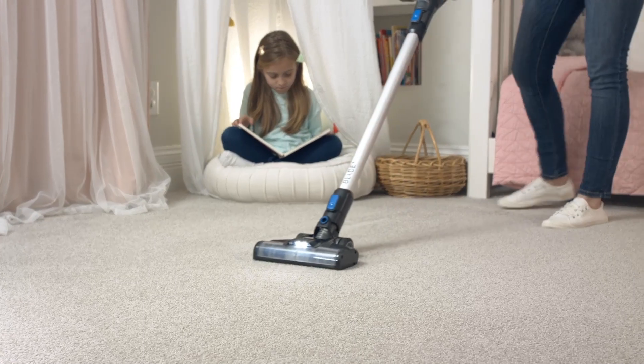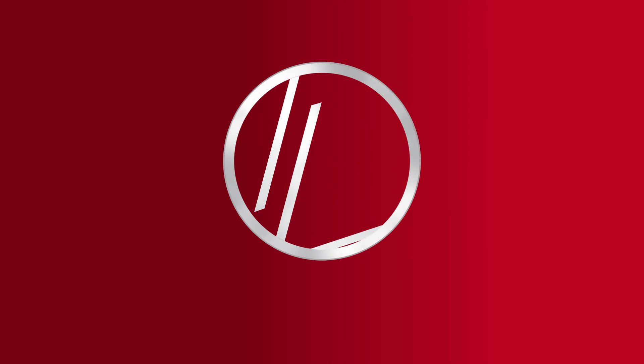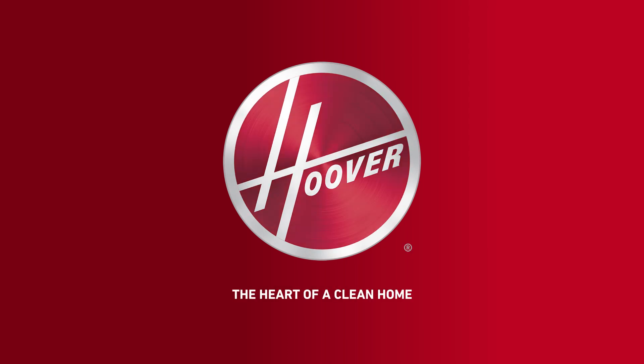Clean longer and go farther with the Hoover OnePower Blade Cordless Stick Vacuum — the powerhouse in cord-free cleaning.